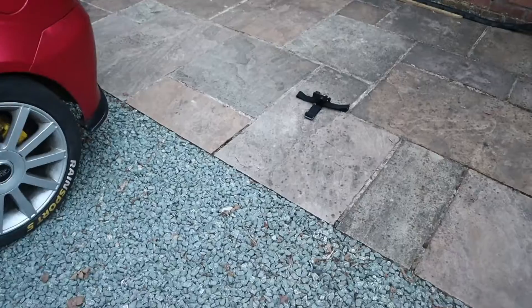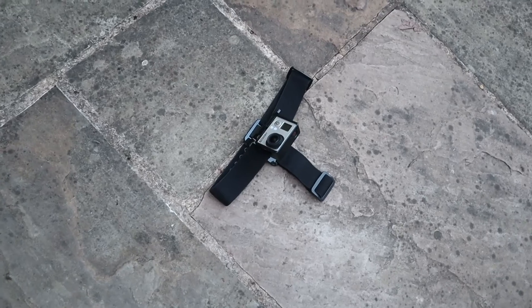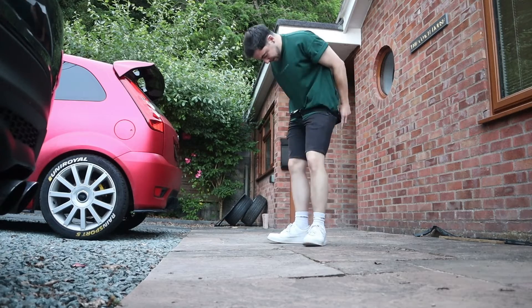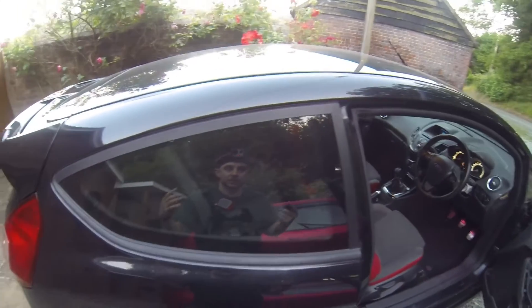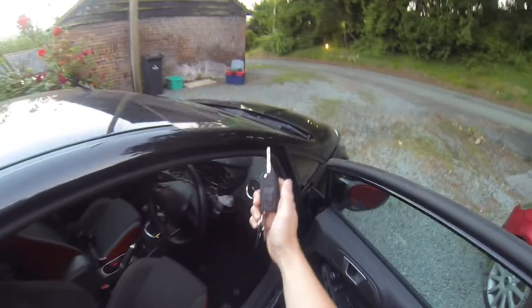That's the cruise control enabled, so it's time to go on a test drive and see if it's actually going to work. For the test drive I've picked up one of these GoPro tongue mounts so I can give you all the good angles while we're out on the road. Let's get this thing on and head off on the test drive.